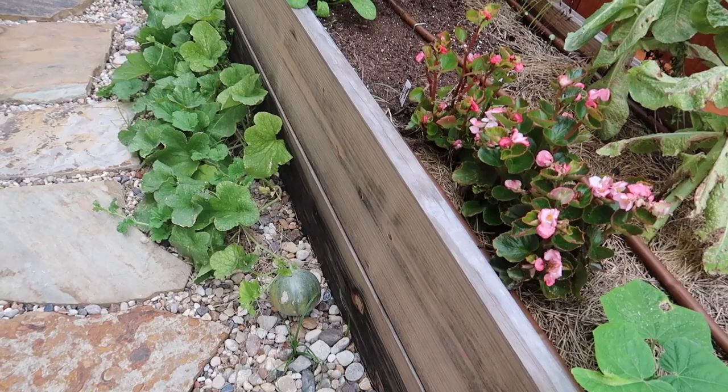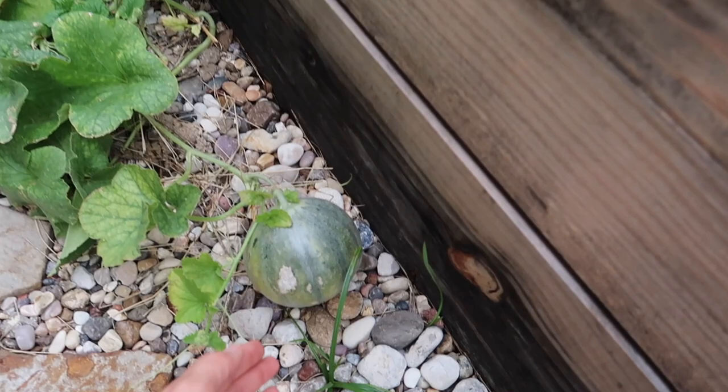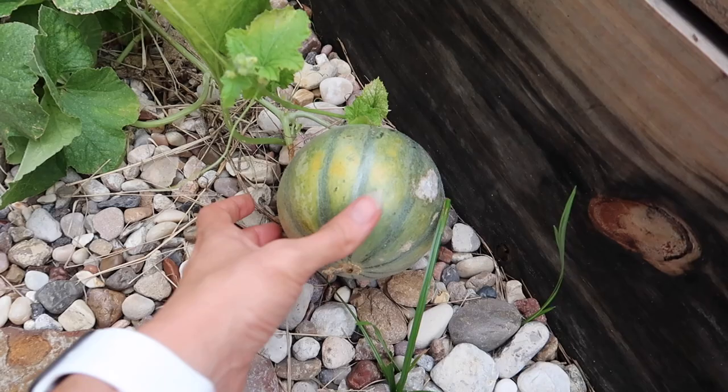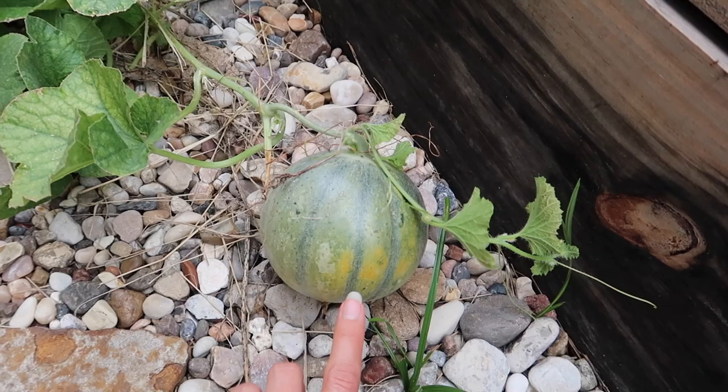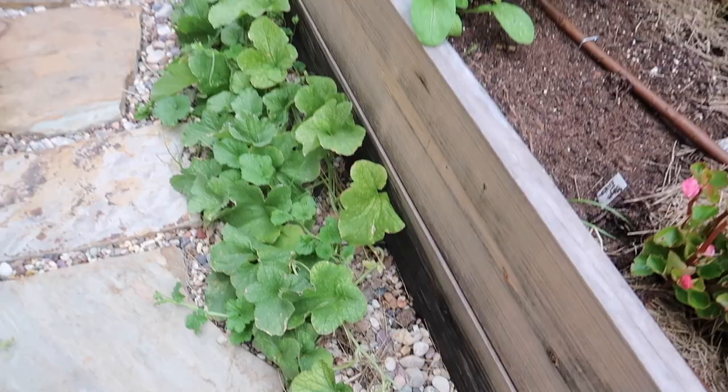I've already harvested two cantaloupes. Look — this is what happens when they start getting ripe, we're getting some color. It's a good sign. So that means this one's not going to grow bigger anymore, it's just going to ripen. I've learned that already. It's a personalized size, but they're really good.